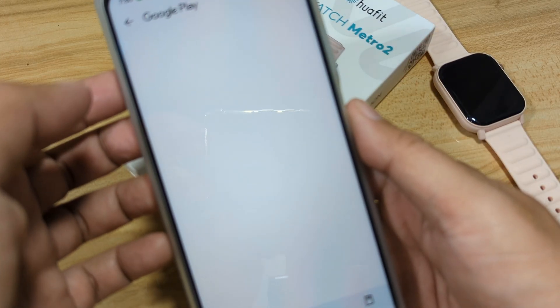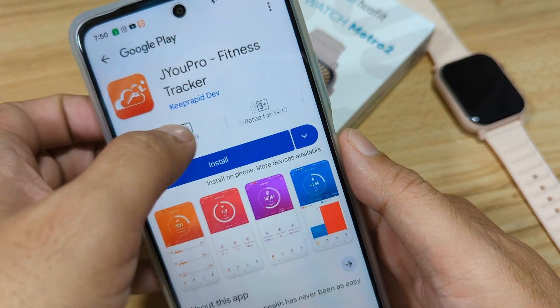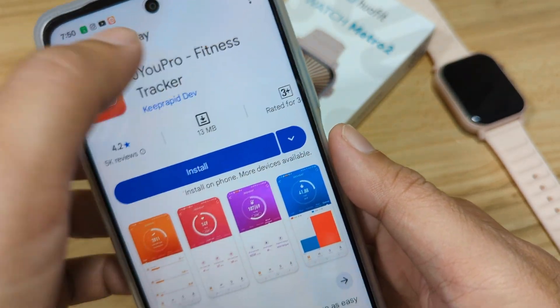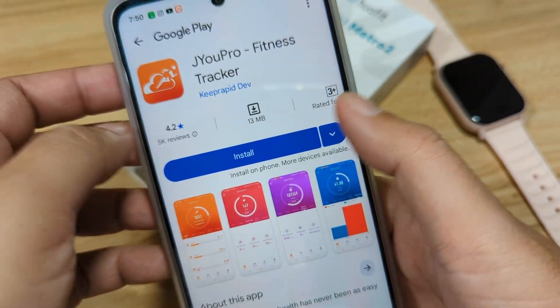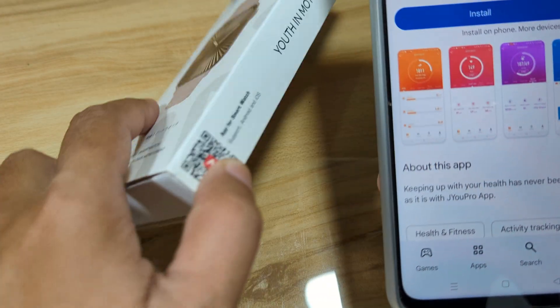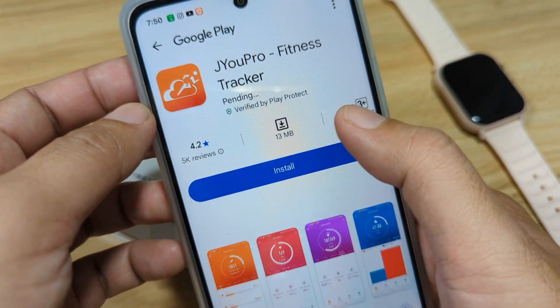Selecting Android, we can see it uses the Ju Pro Fitness Tracker app — the Ju Pro app — with over one million downloads. It is available on both Android and iOS. Let's go ahead and install the app.